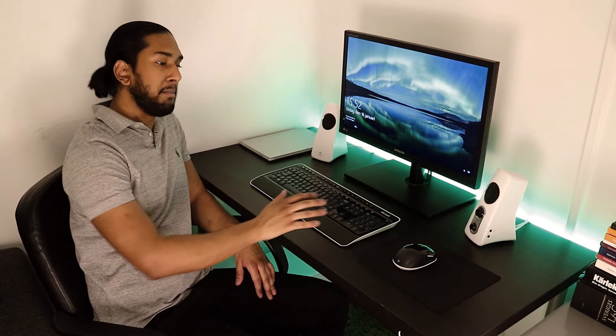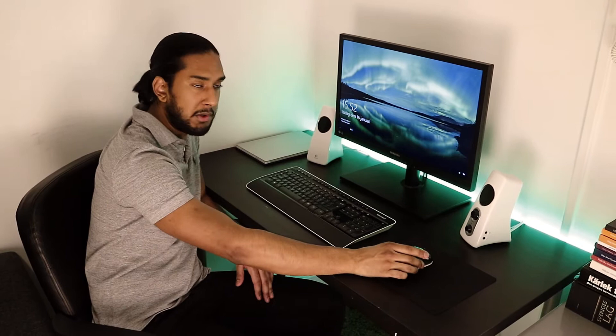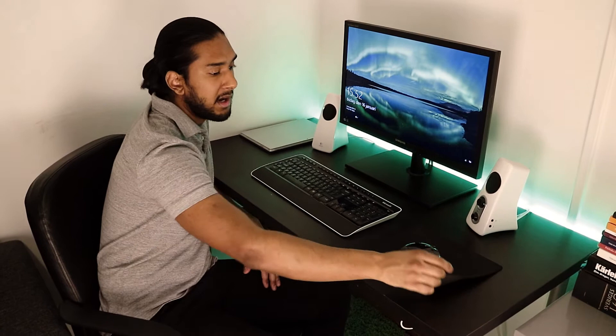This is my desktop setup. Here I have my Microsoft Wireless Desktop 3000 keyboard and mouse. The mouse has BlueTrack technology so I can use it on any surface, and I have a basic mouse mat here.